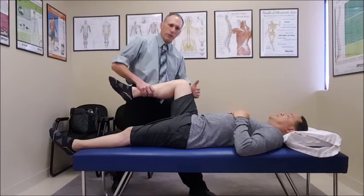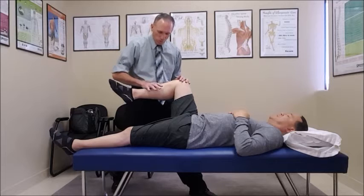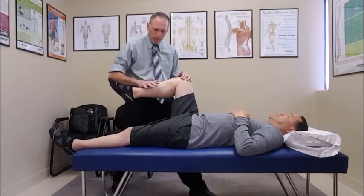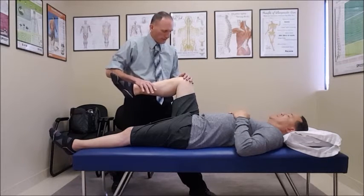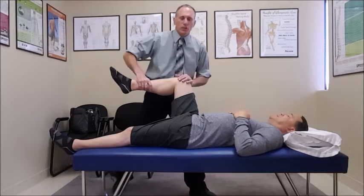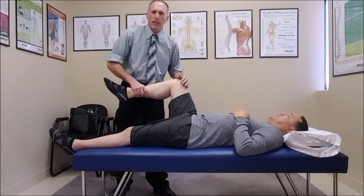The next one is the quadriceps, which is L3 and L4. We're keeping the hip and the knee in the same position. I'm going to push down and have him resist by pushing upwards for a count of five. The patient was able to resist on that one, so we were testing that myotome level.